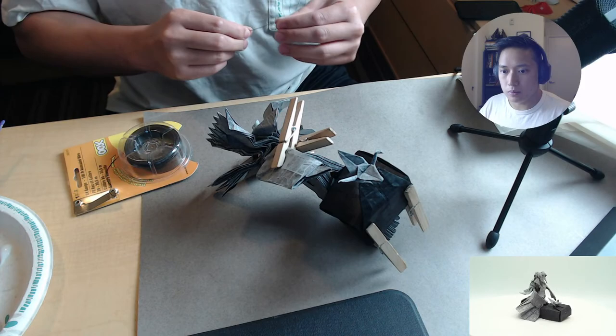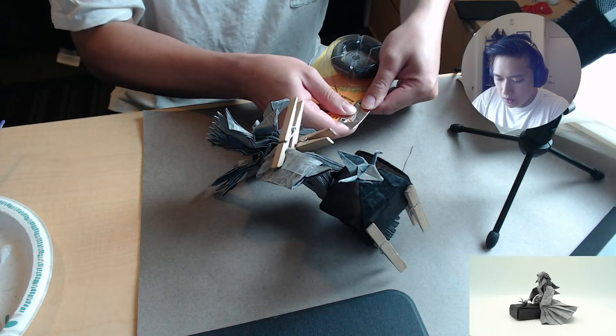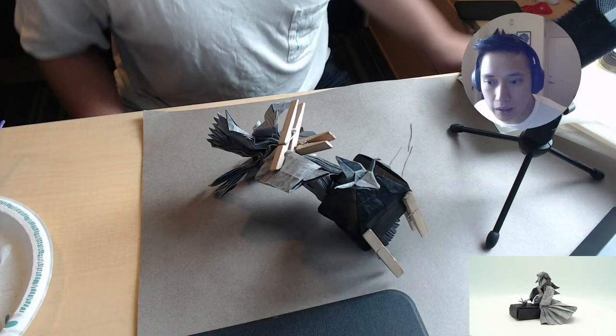We have some nice commands. If you want to know what I'm folding throughout the stream, feel free to type exclamation mark commands, and then you can view some of the fun stuff you guys can do. I believe you guys can even start polls and stuff — so it should be pretty fun, a little bit of an interactive kind of thing with the chat.